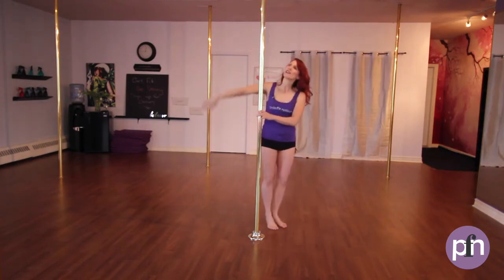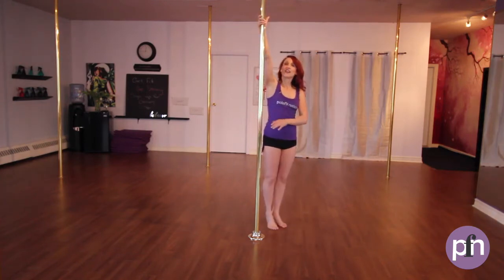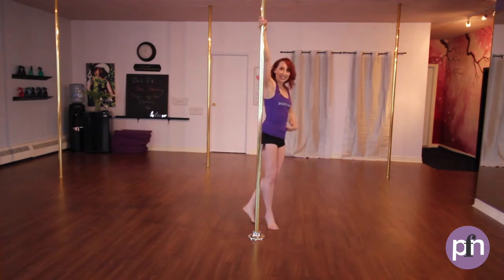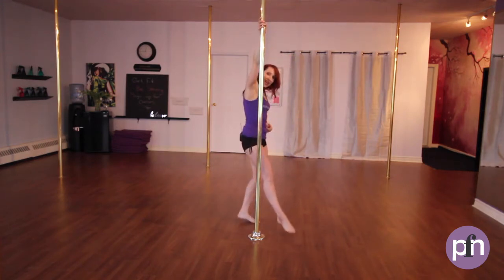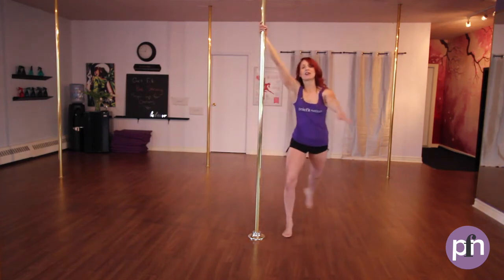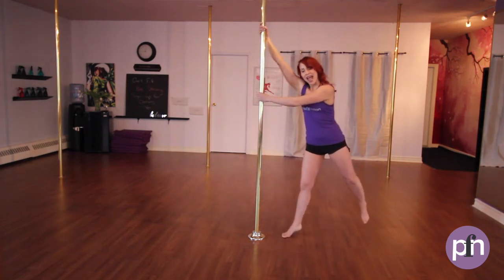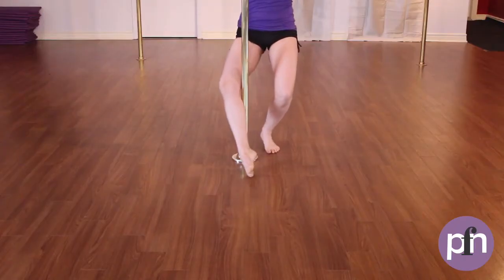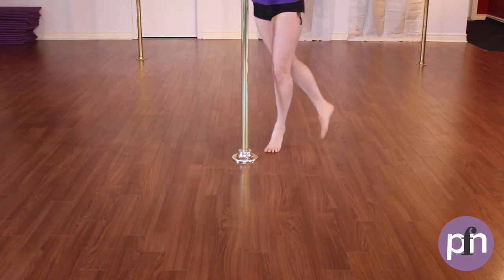Let's try that again. Inside hand nice and high, thumb goes across, shoulders down and back, tummy nice, strong and tight. Stepping on the inside foot, outside hand coming to the pole, extending the body away and allowing the body to go out and around and step. Then the inside leg will come up and behind.